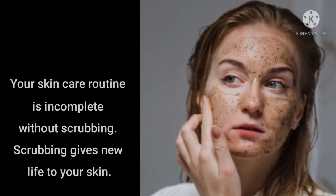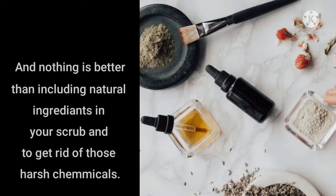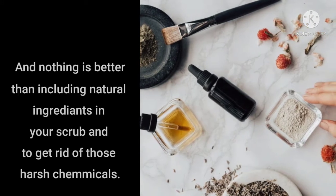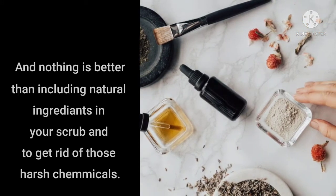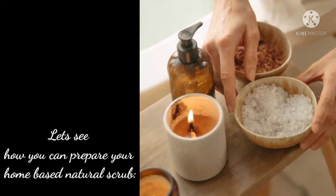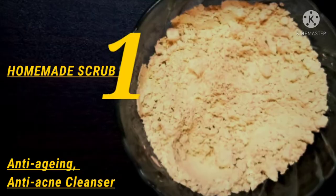Your skincare routine is incomplete without scrubbing. Scrubbing gives new life to your skin, and nothing is better than including natural ingredients in your scrub. To get rid of those harsh chemicals, let's see how you can prepare your home-based natural scrub — an anti-aging, anti-acne cleanser.